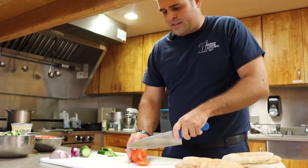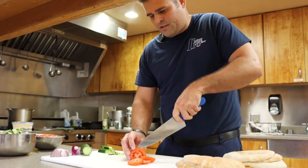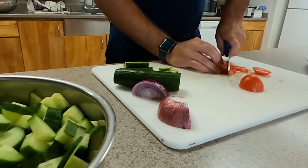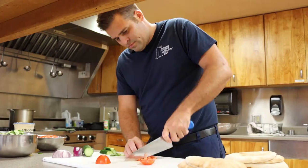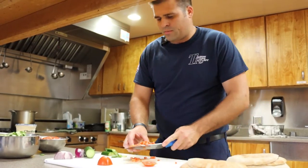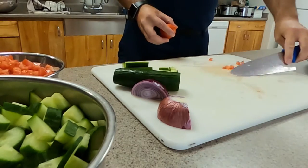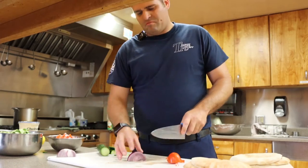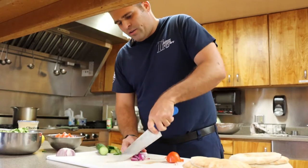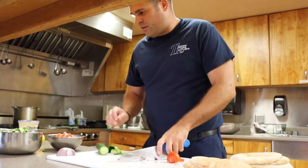We've already got some of our tomatoes diced up, but we're just gonna do a maybe quarter-inch thickness on our tomatoes. Roma tomatoes are what I usually use for this meal but you can really use whatever you'd like. Then just a normal-sized chop on your onions — I usually use about one to one-and-a-half diced onions for this Greek feta bowl.